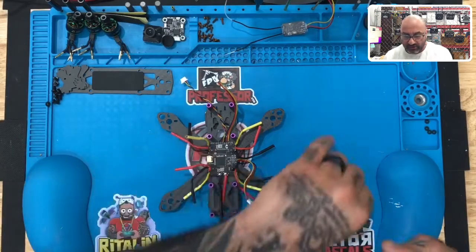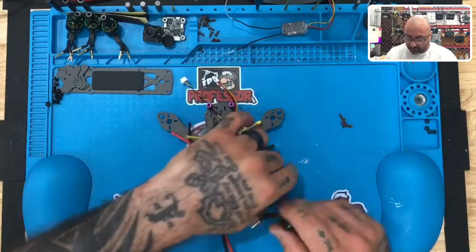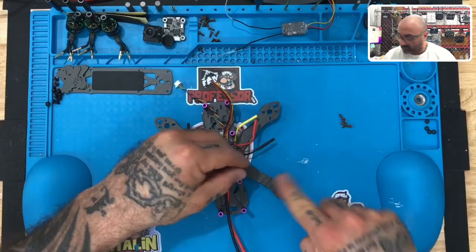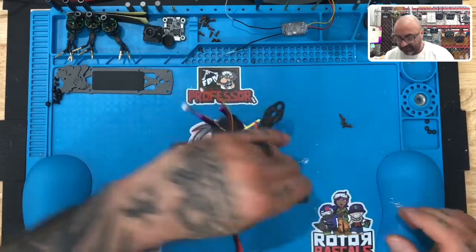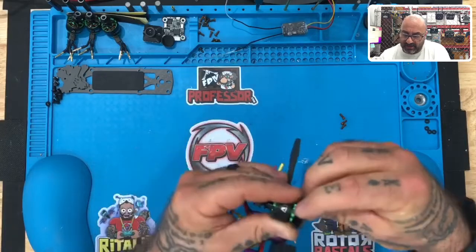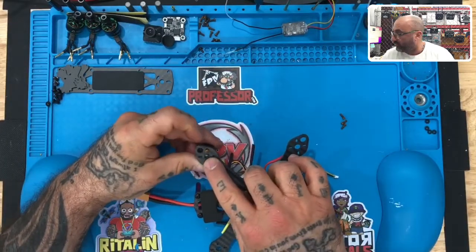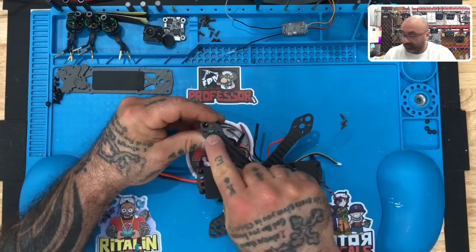Let's go ahead and start with motor one. We're going to take our motor and four of the screws that came with our motors, and get ready to mount this up. Take the motor and make sure you line it so that these three wires are going down this arm right here — not this way or that way, just down this arm. Then turn the frame over, line up a screw with one of the first mounting holes, and finger tighten it. If you have it mounted properly, you will see the center of the motor pin going right through the center of that hole.